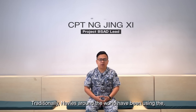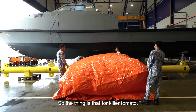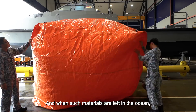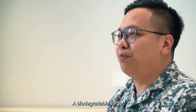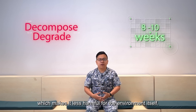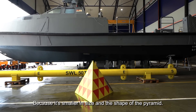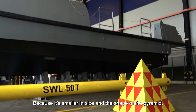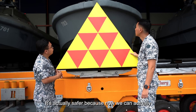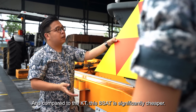Traditionally, navies around the world have been using what is known as the killer tomato for live firing. The killer tomato is traditionally made of PVC materials, and when left in the ocean, they don't degrade. The biodegradable targets decompose between 8 to 10 weeks, making them less harmful for the environment. Because of their smaller size and pyramid shape, they are easily assembled and deployable, safer to use with a lesser crew, and significantly cheaper than the killer tomato.